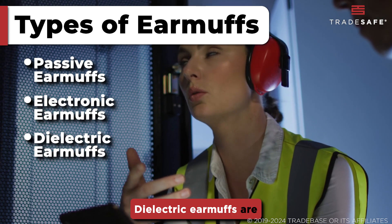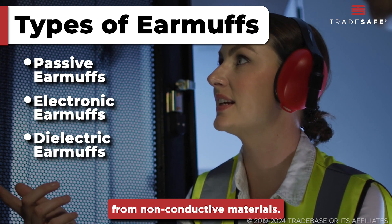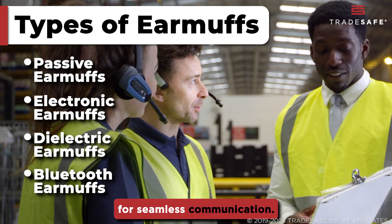Dielectric earmuffs are designed particularly for environments with electrical hazards, because they are made from non-conductive materials. Lastly, Bluetooth earmuffs combine hearing protection with Bluetooth technology for seamless communication.